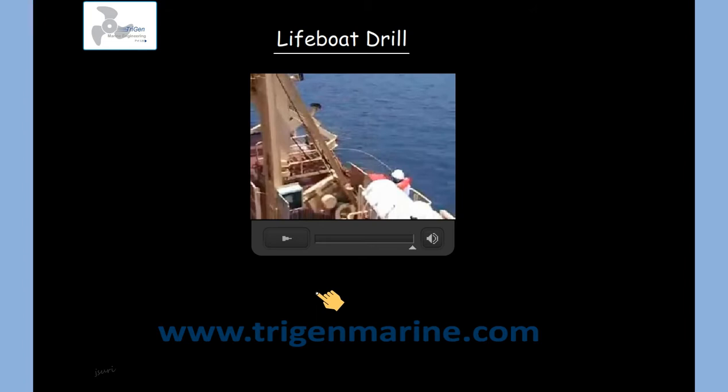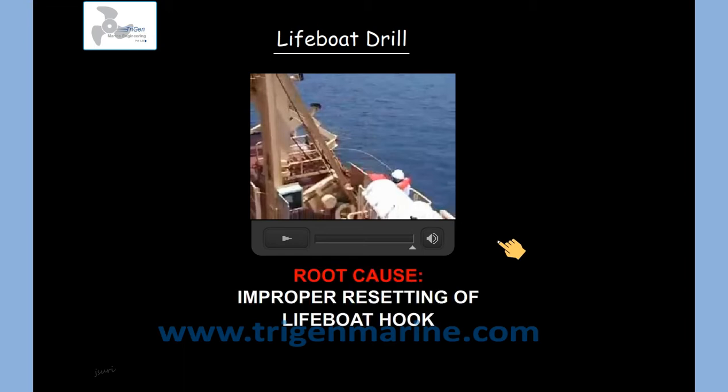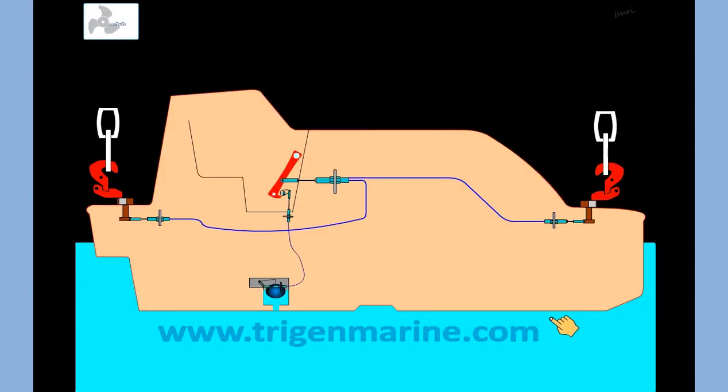The lifeboat had been lowered into the water for maneuvering. When it was being hoisted back to its stowage position, the incident took place causing a lot of damage. The root cause was found to be improper resetting of the lifeboat hooks.